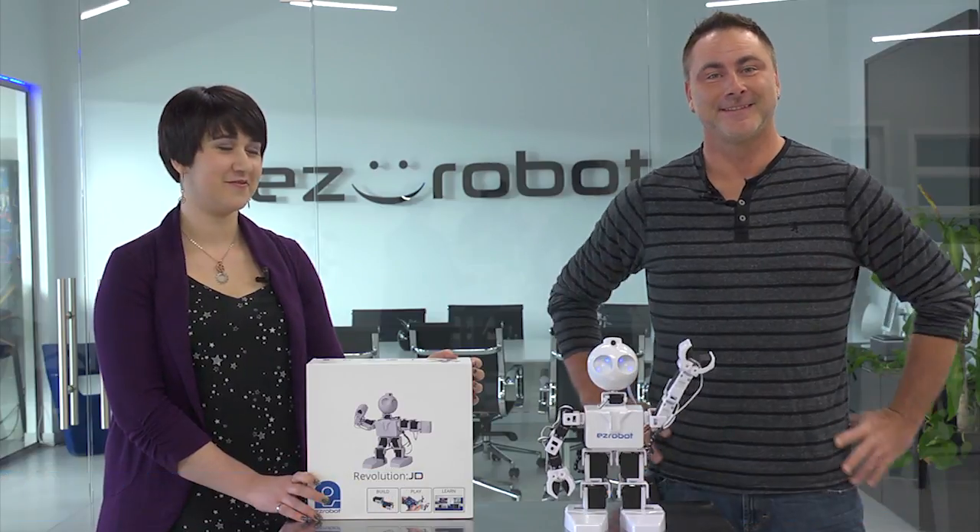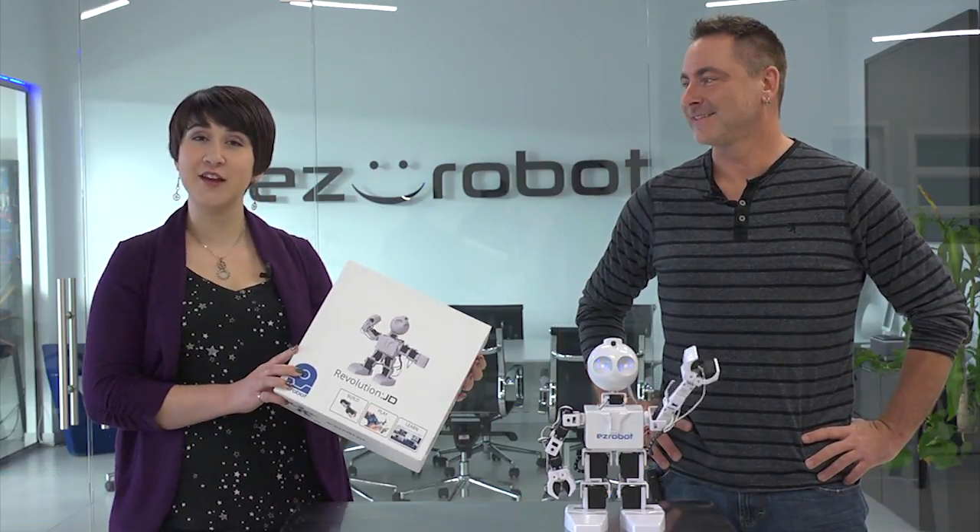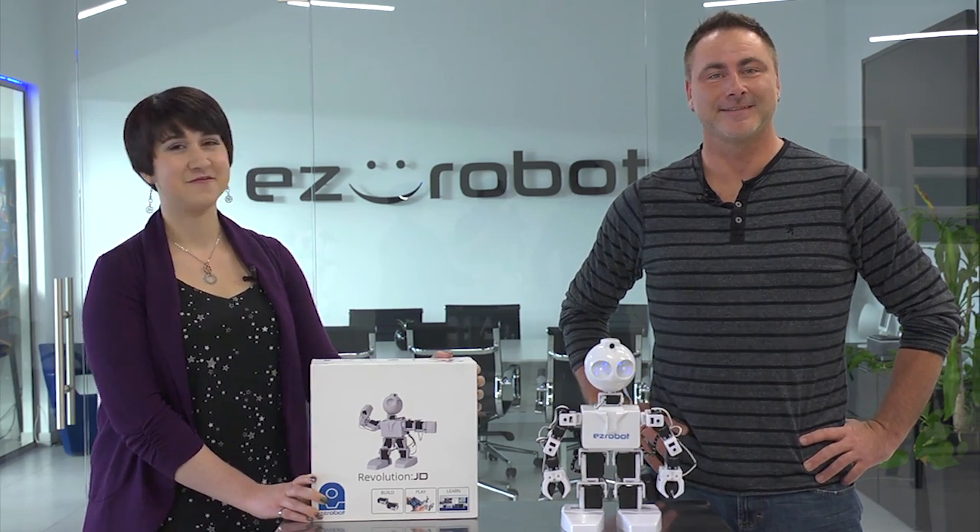Hi there and welcome to The Robot Program. I'm Professor Eve. I'm DJ Scherz and this is JD. Today we're going to review the contents of the Revolution JD Kit. So let's go to the studio and take a look.